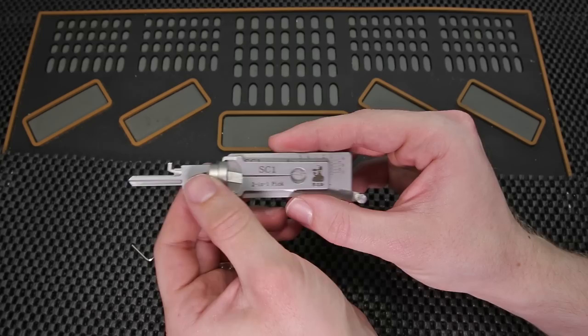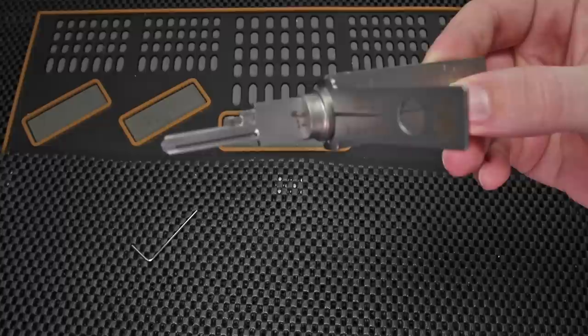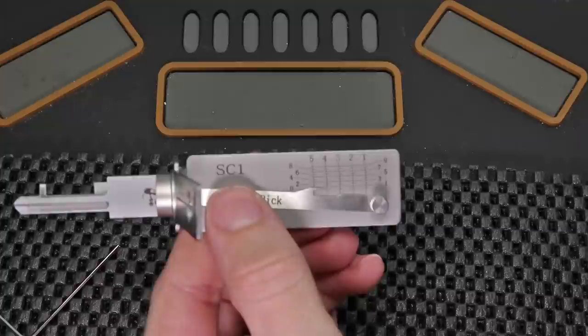When you flip the tool open you're going to see this area here which is going to be the tensioner, which is going to help you tension clockwise and counterclockwise. When we take a very close look at the tip we're going to start to see a little metal area moving around — that's going to be the pick itself. This pick is going to align up very specifically with an area right on the bottom here, which will be utilized to decode and see where you are inside of the lock.